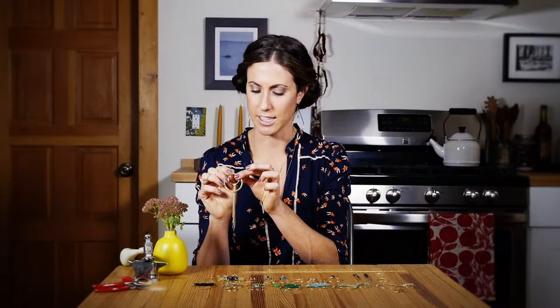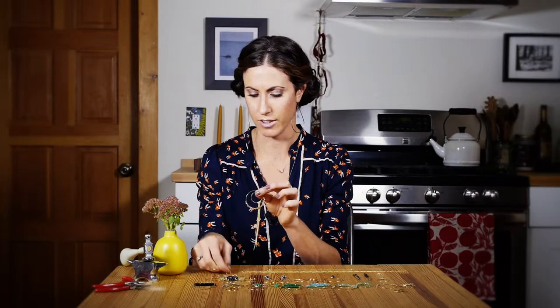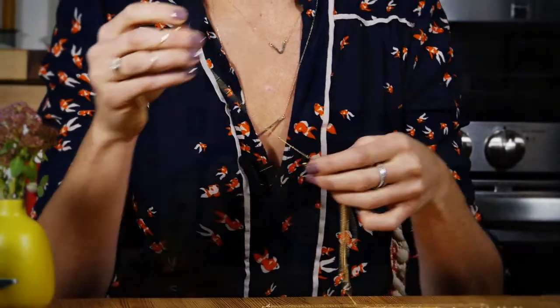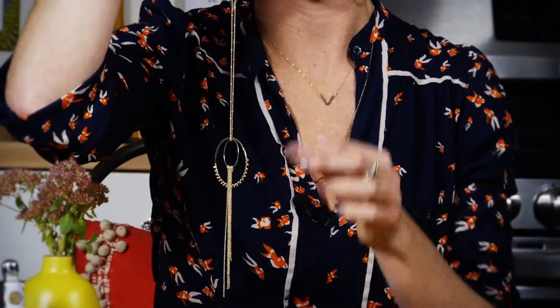This one also makes a really nice necklace. So in order to change this into a necklace, you take this off, take your chain here, slide it on, and it makes it into a necklace. As you can see, the combinations that you can make are endless.